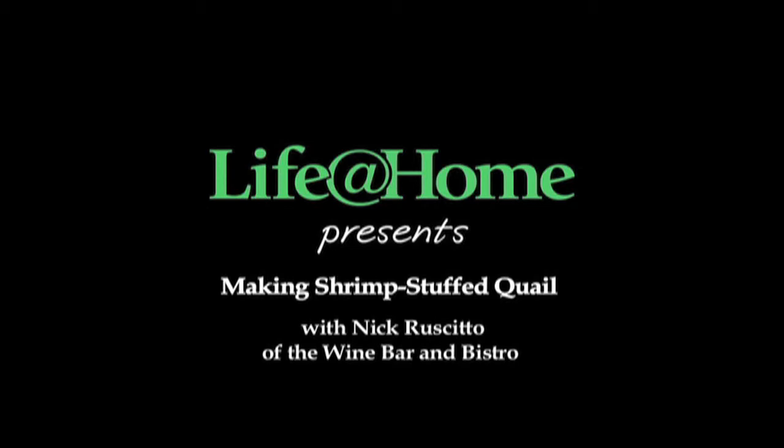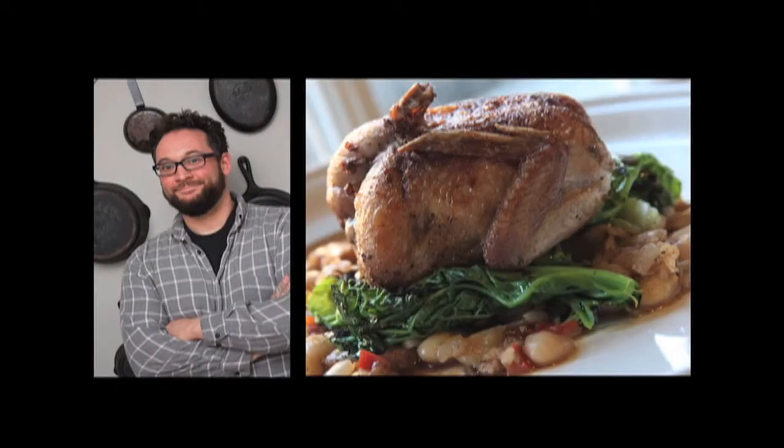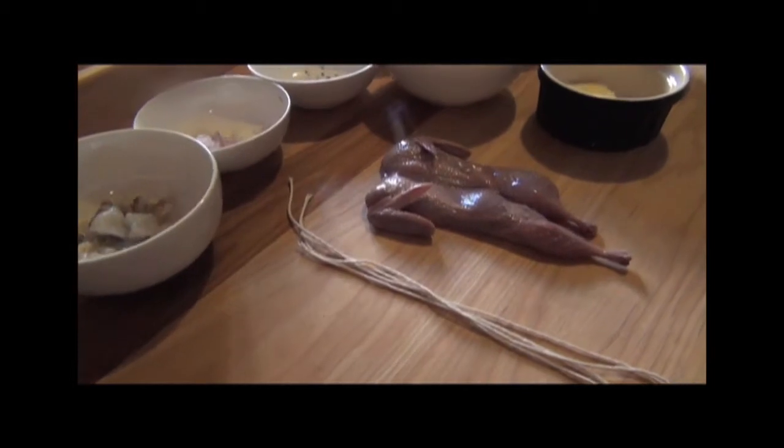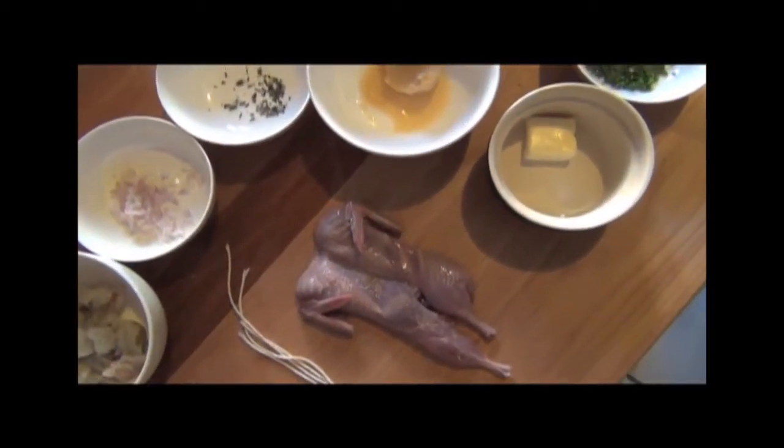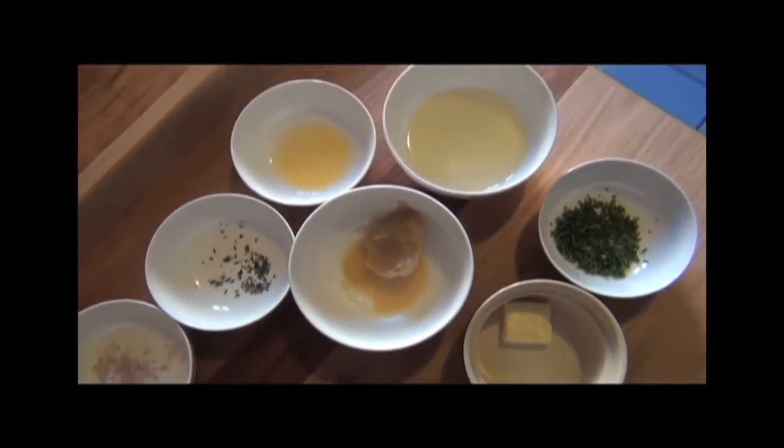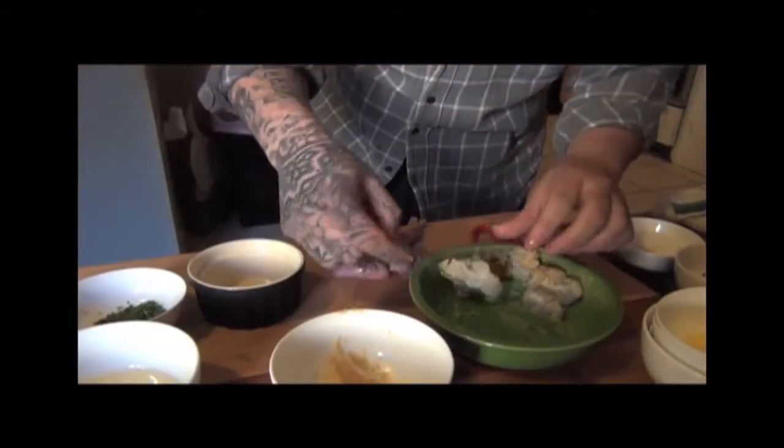I'm Steve Barnes from the Times Union, and we're here with Nick Reciddo of the Wine Bar and Bistro in Albany to cook quail stuffed with shrimp. Although popular on restaurant menus, quail doesn't get cooked very often for gatherings at home. Reciddo would like to change that, and so he's sharing his recipe for shrimp stuffed quail.